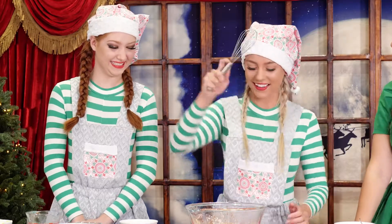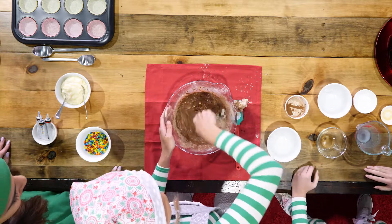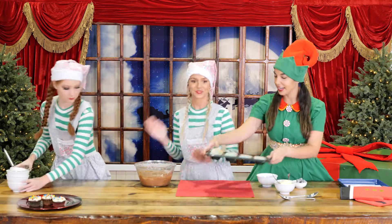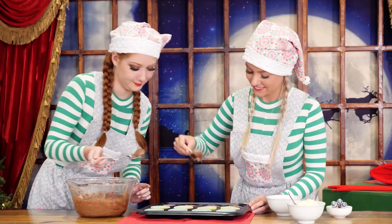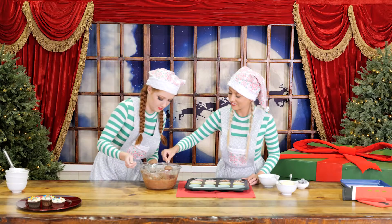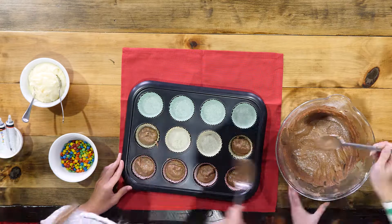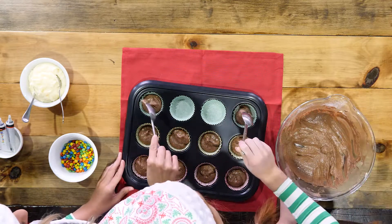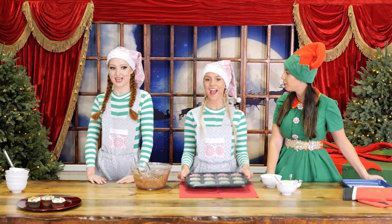Now mix it all together until it's completely combined. Next, we need to place two tablespoons of the mixture into each baking cup. Nutmeg, Sparkles, here are your spoons. Now start scooping. It's time to put the cupcakes in the oven for 20 minutes.